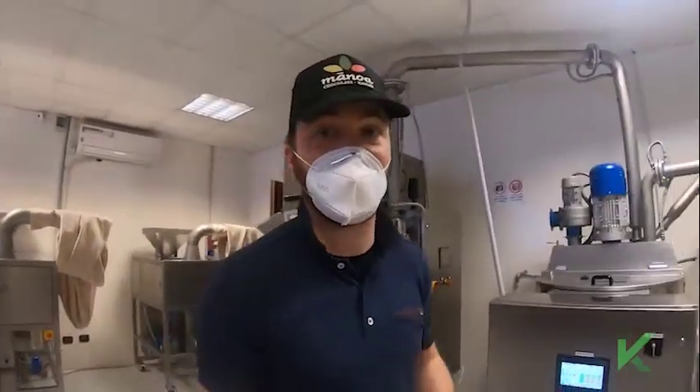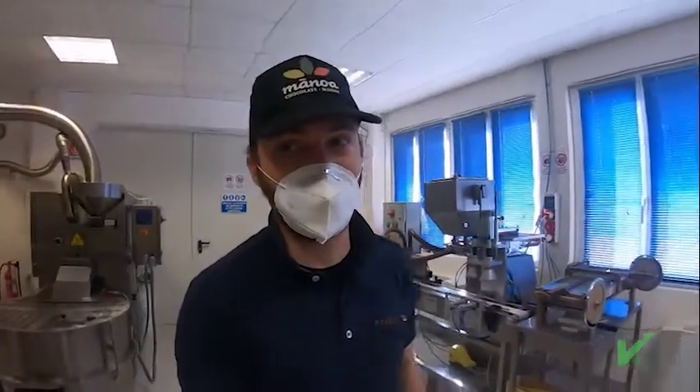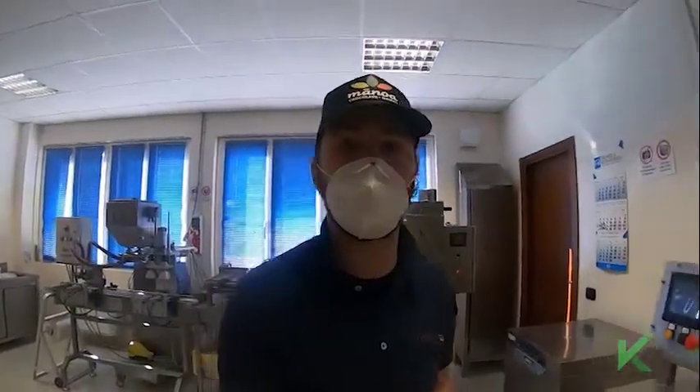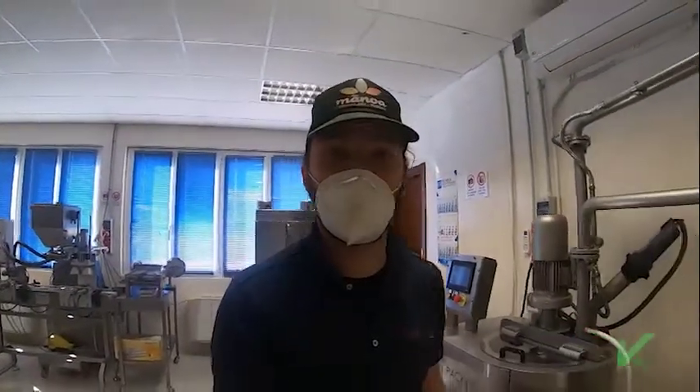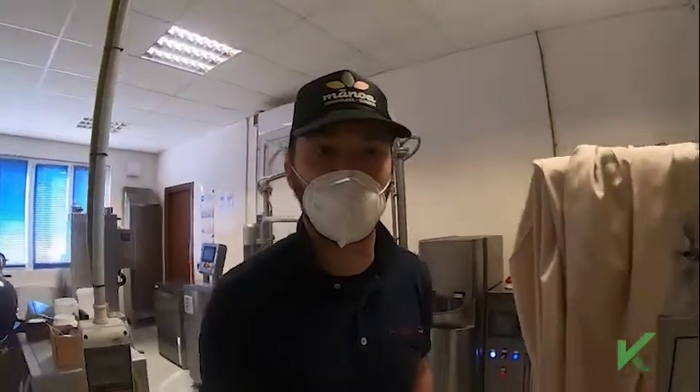How long does conching last? It depends — on your recipe, on your cacao, on your taste. There is no fixed rule on how long conching should last. We can say that on average it lasts from 6 to 12 hours, and some of our customers even do 24 or 48 hours.